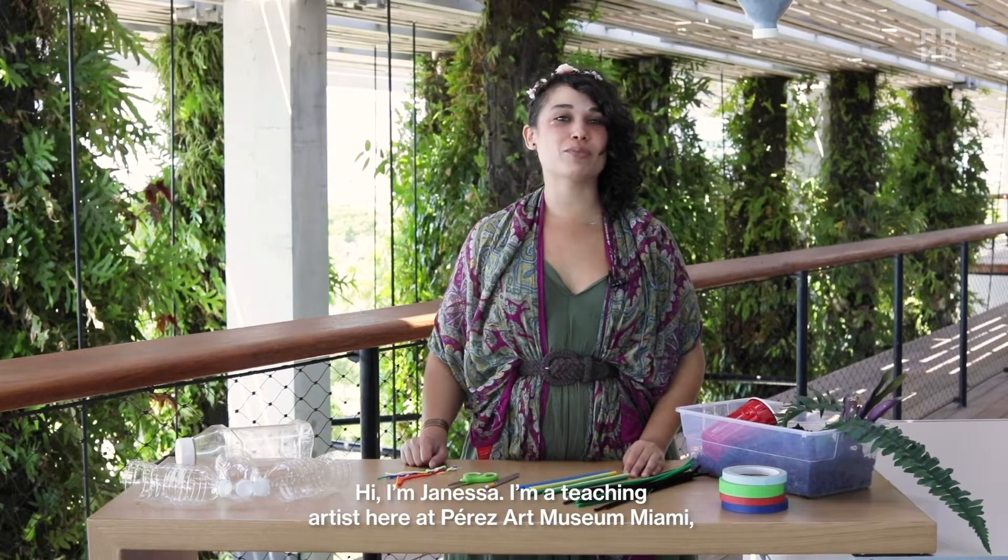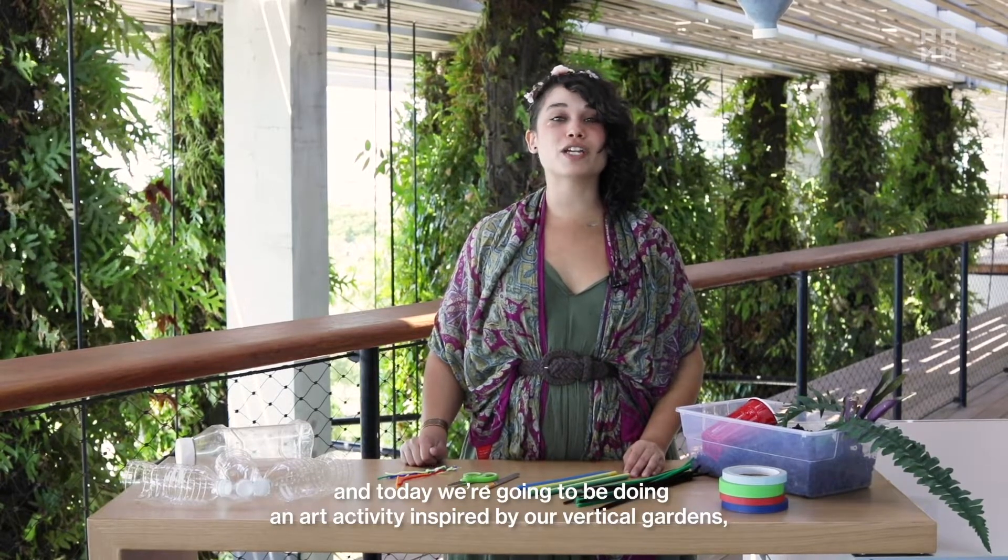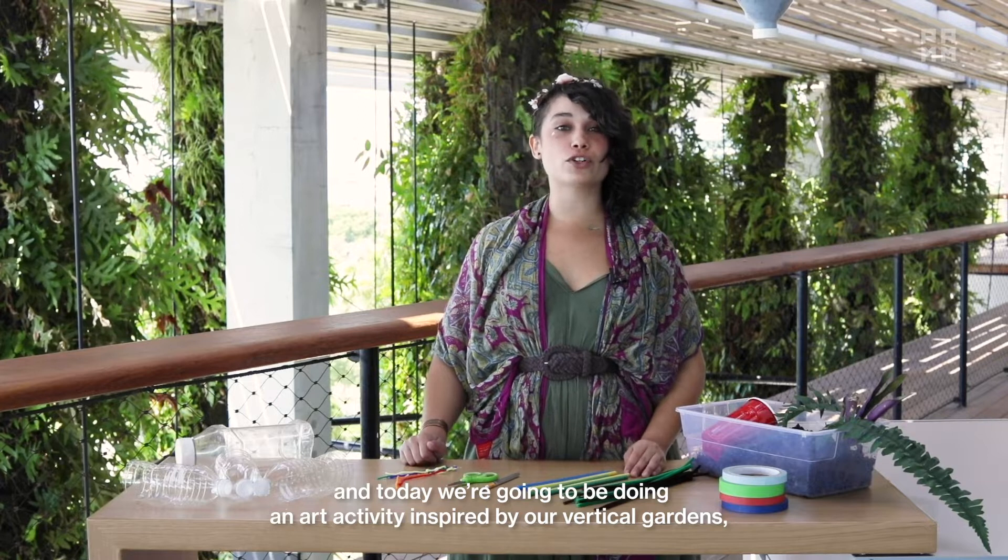Hi, I'm Janessa. I'm a teaching artist here at the Perez Art Museum Miami, and today we're going to be doing an art activity inspired by our vertical gardens here at the museum.